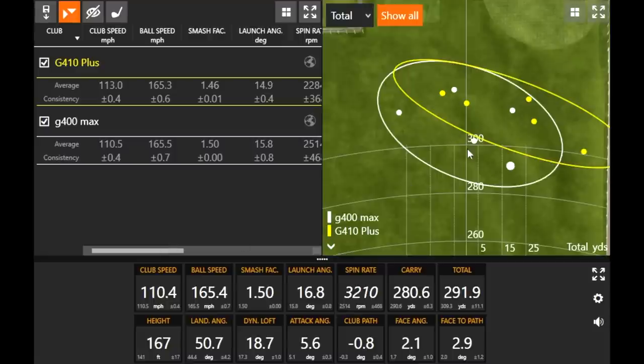On average, the G400 Max just flew straighter. Looking at the dispersion, the white circle is closer to the middle where the yellow circle was pushed just a little bit to the right — three yellow dots that are right of all the shots I hit with the Max. Forgiveness level on this is exceptionally good — going a little bit shorter, but going straighter. You've got to decide: what do you want, distance or accuracy? The accuracy of the G400 Max certainly shows up in this test. Now we can get to the newest for 2021 — the G425 Max.